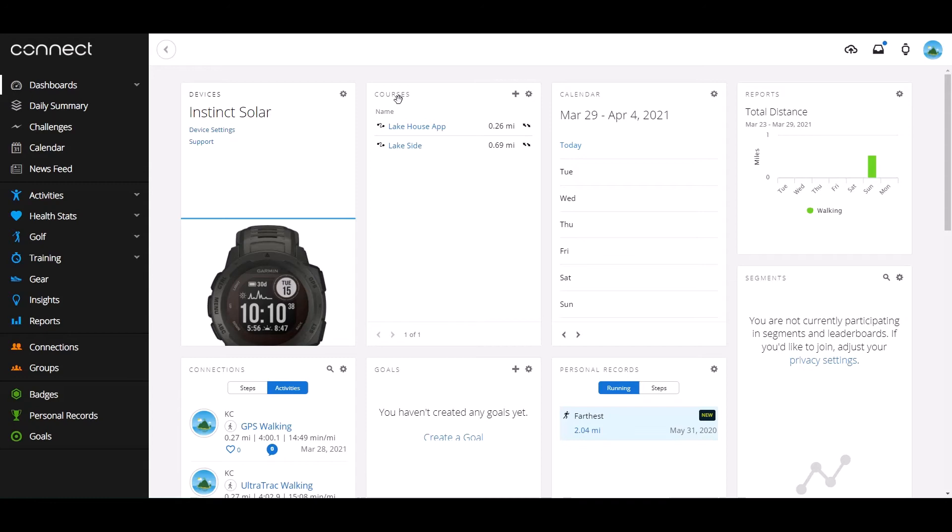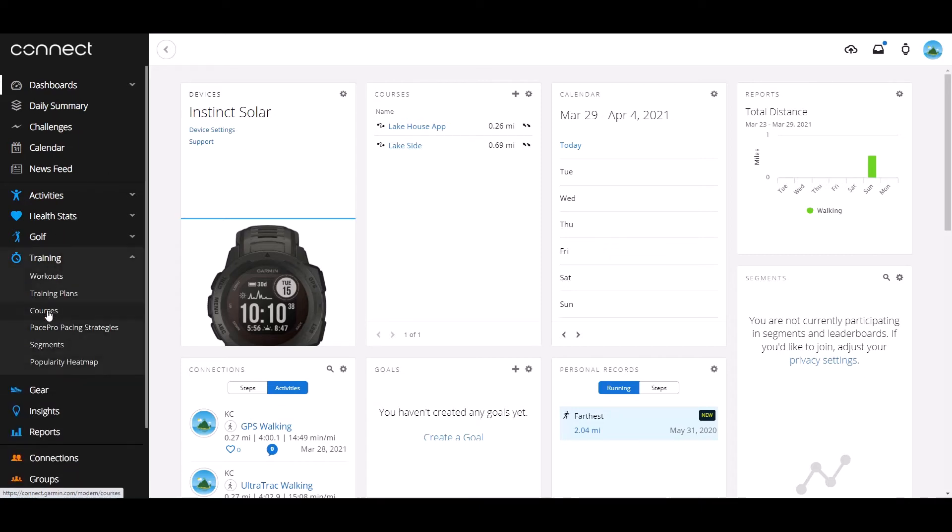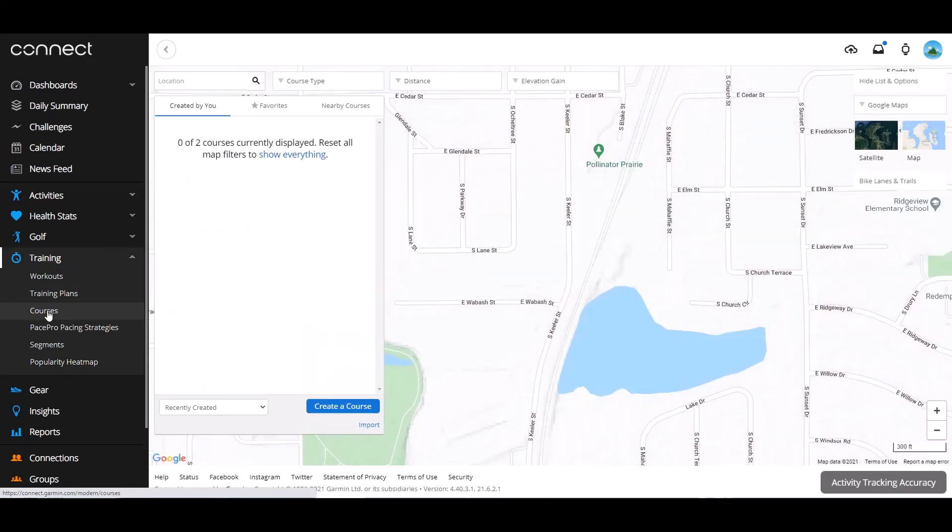Now I'm on my computer. All I've done is gone to connect.garmin.com and logged into my Garmin Connect account. On the left-hand side you'll see a menu option — this can't be changed, so you should be seeing the exact same thing I'm seeing. There's a section called Training. If you click on Training, you'll notice that Courses is listed there. If I click on Courses, it'll take me to my saved courses. It may say 0 of 2 courses currently displayed — just click Show Everything and you should see all of your courses. We're seeing Lakeside and Lakehouse App, which is the one we renamed: we started as Lakehouse 1 on the Garmin Instinct Watch, then renamed it in the app to Lakehouse App.